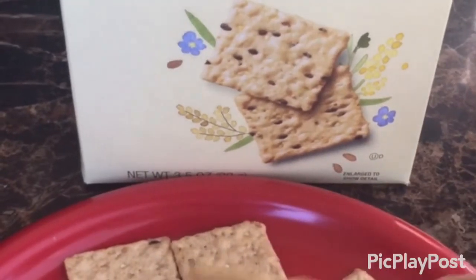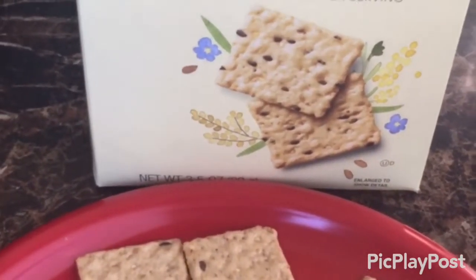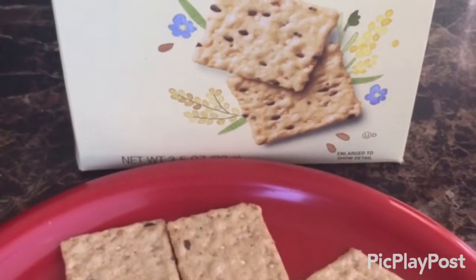It's worth a try. You can get these at Publix — I got them on sale, two for four dollars. So if you want to check it out, try it out. The review is okay.